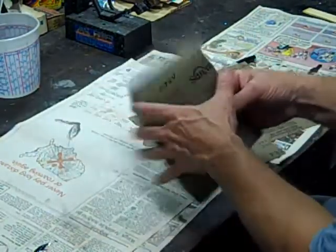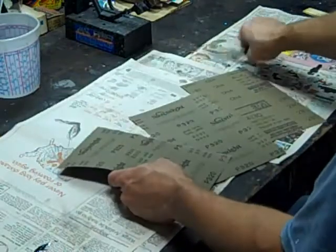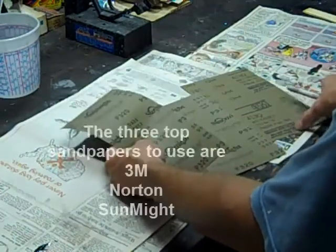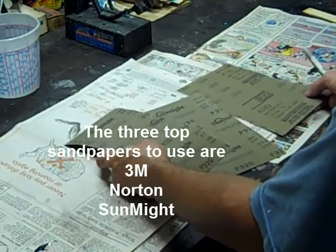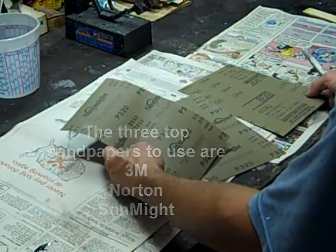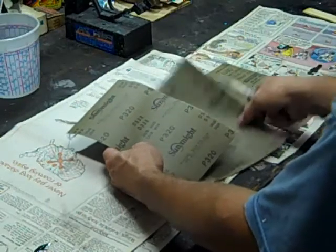Now that's in half, and usually I do quarters. One thing I was going to mention is not all sandpaper is the same — this is not 3M. I usually use 3M paper; it's usually the best and lasts the longest, although this Sunmite I've used and it's actually pretty good paper too.